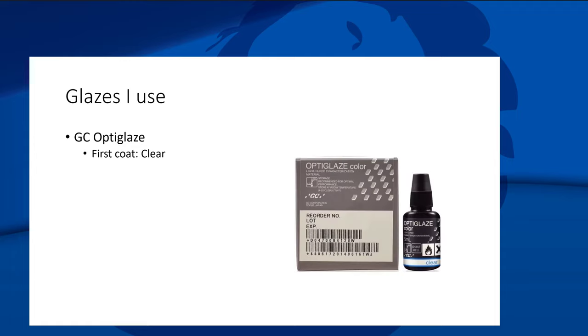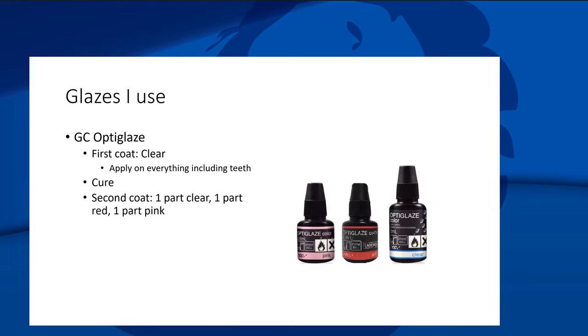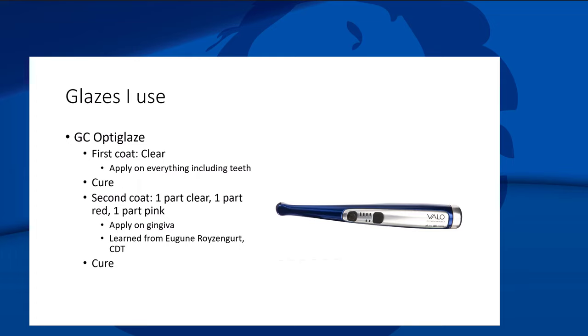For glazing, I like OptiGlaze and have been using it for a couple of years. First coat is clear, applied to everything including the teeth — looks really nice. The second coat is a combination of one-part clear, one-part red, and one-part pink, brushed onto the gums in one or two coats, then cured with a curing light. I learned this from Eugene Roizen, a denture tech I follow on Facebook. If you don't like the result, just cut it off with a ceramic bur on a lab handpiece.